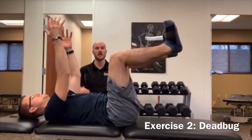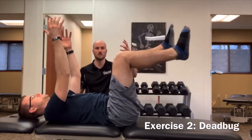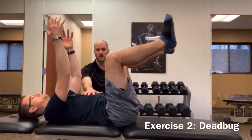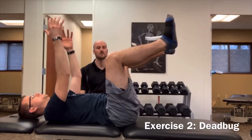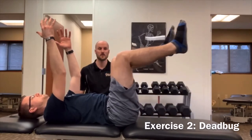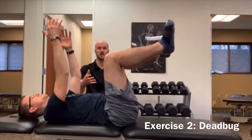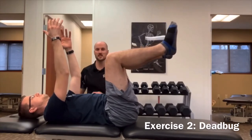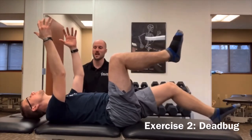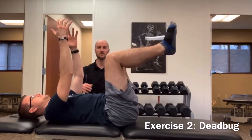Starting from that position, we can lower a bent leg down and return back up, keeping everything else still. From there, we progress to a straight leg lower — straight leg down and back up — keeping the core solid and breathing throughout. An important cue: don't let the head tip up as the leg goes back — keep the chin tucked and isolate the movement.